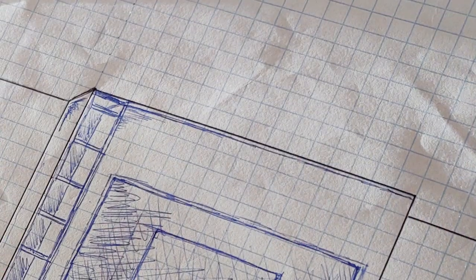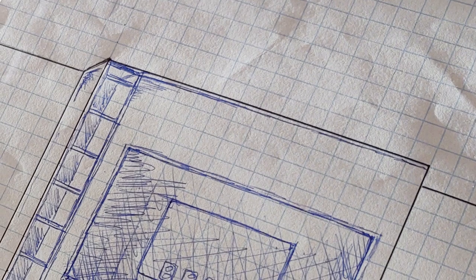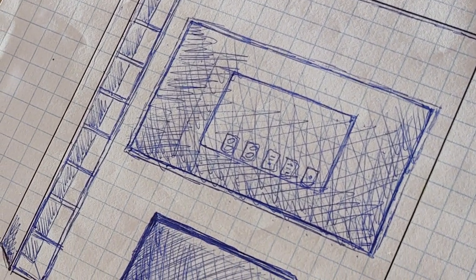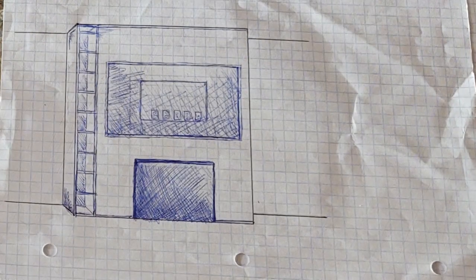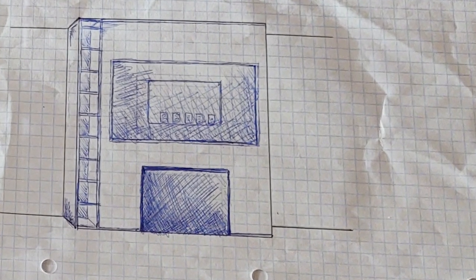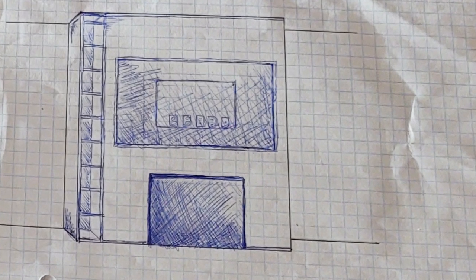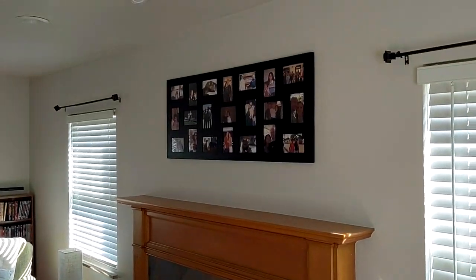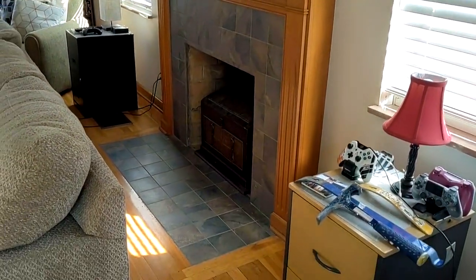As with most projects I do, this started off with a drawing — this is the original drawing of what I wanted to accomplish. What you're about to see now is the very first video I shot talking about the ideas I had going forward.